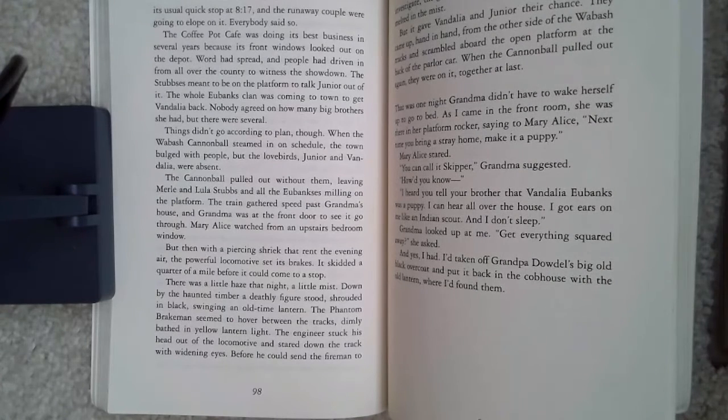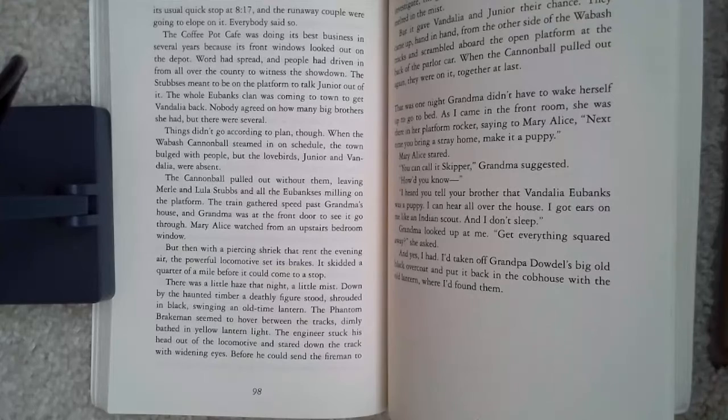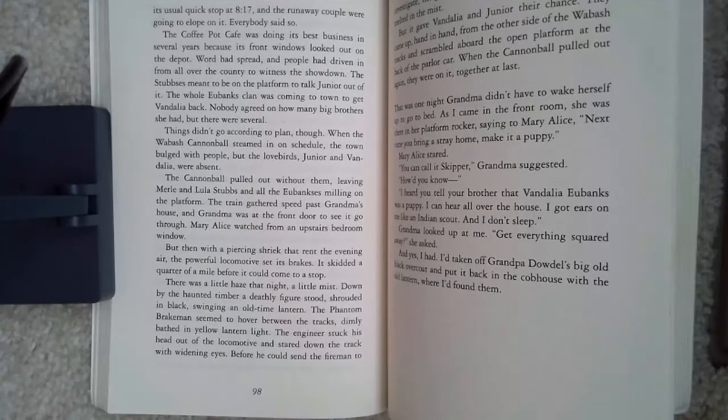With a piercing shriek that rent the evening air, the powerful locomotive set its brakes. It skidded a quarter of a mile before it had come to a stop. There was a little haze that night, a little mist. Down by the haunted timber, a deathly figure stood, shrouded in black, swinging an old-time lantern. The phantom brakeman seemed to hover between the tracks, dimly bathed in yellow lantern light. The engineer stuck his head out of the locomotive and stared down the track with widening eyes. Before he could send the fireman to investigate, the ghostly figure had vanished in the haze, melted in the mist. But it gave Vandalia and Junior their chance. They came up hand-in-hand from the other side of the Wabash tracks and scrambled aboard the open platform at the back of the parlor car. When the Cannonball pulled out again, they were on it, together, at last.